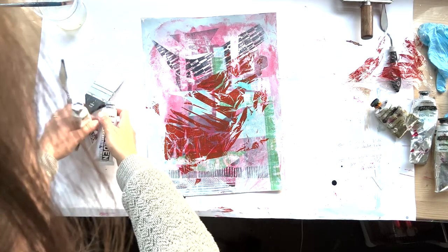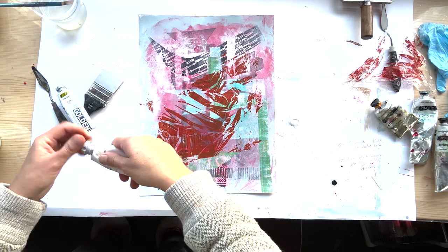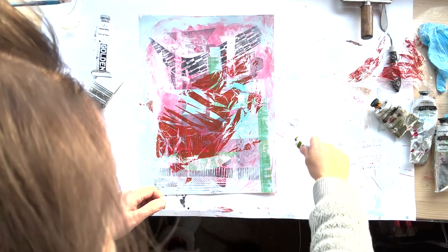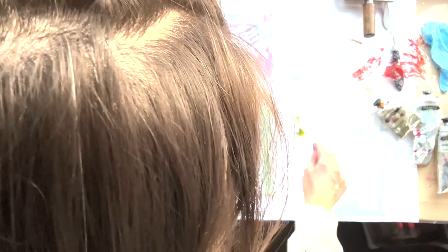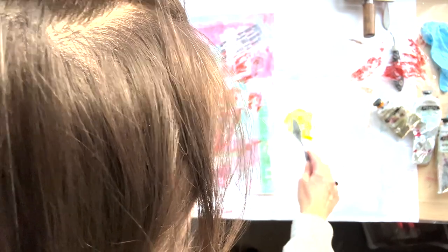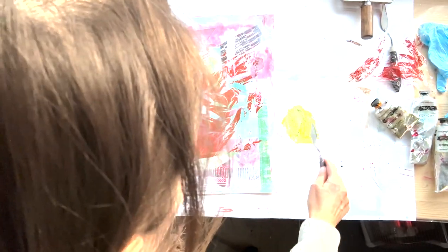Then I decided I need to put on some thick paint and went for green gold and white - not really sure why, but green worked a little bit. I wanted some warmer green. At this point I'm adding so many colours it's just bananas, but I quite like the mixture of green gold with white - it looks quite delicious - so I decided to go for it.